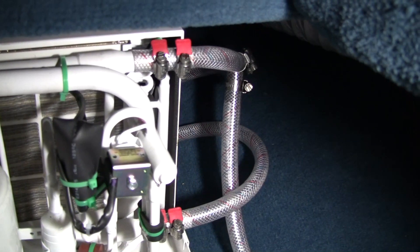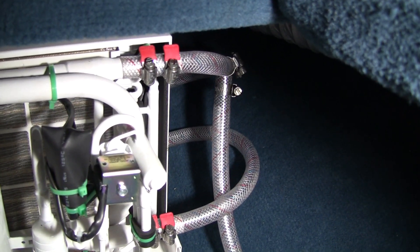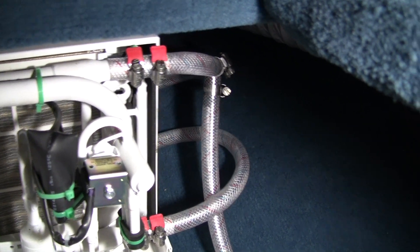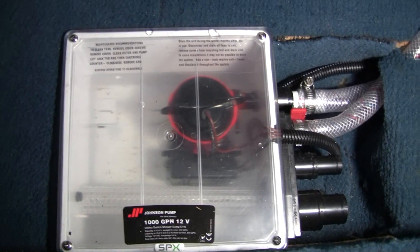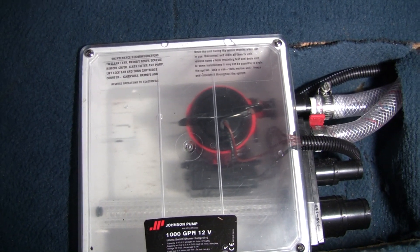Once that goes through the evaporator, that top tube is where water is going to be discharged overboard — that's going to be the heated water after it goes through the condenser. You'll notice there on that top one there's a teed pipe; that is from the condensation pump down here to pump any condensation that forms on the evaporator overboard as well.